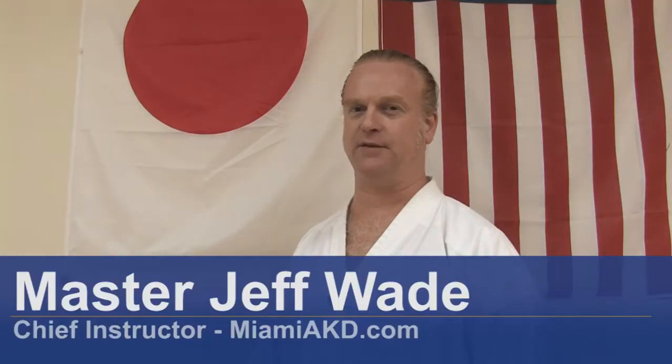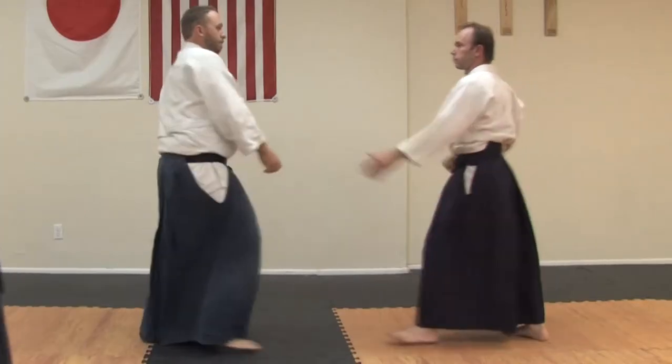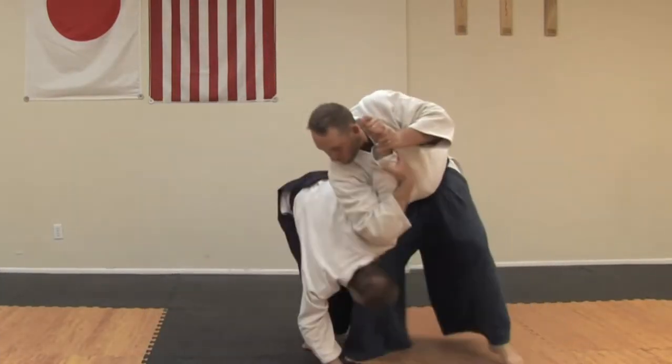Hello, I'm Master Jeff Wade, Chief Instructor at MiamiAikido.com. In this clip, we're going to show you how to do an arm lock.